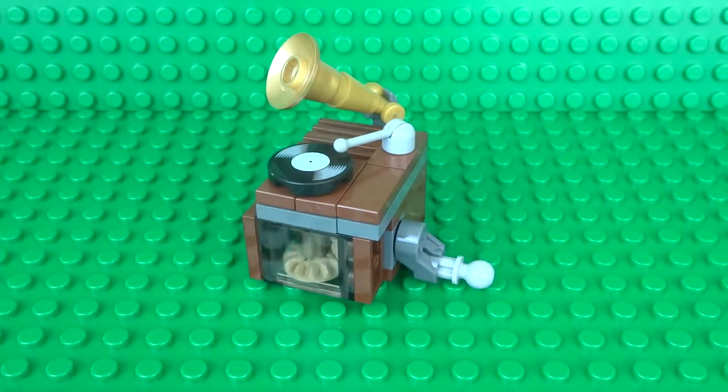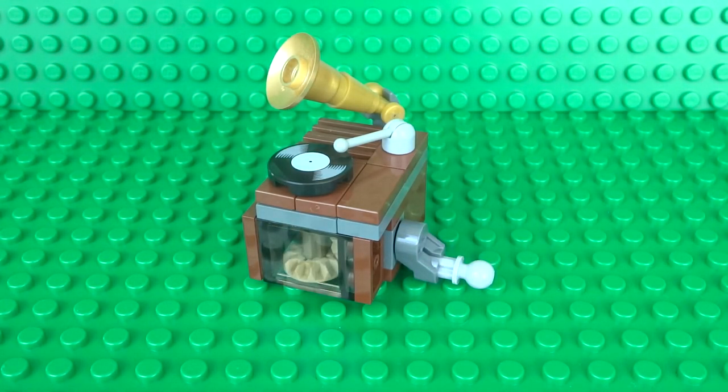I hope you enjoyed building your working Lego Gramophone! If you did, be sure to check out my other working Lego how-to-build videos where I build a wide variety of different minifigure scale machines and creations just like this one. Don't forget to leave the video a like, let me know what you think in the comments, and subscribe to my channel. Enable all notifications so you always know when my latest videos are coming out. I'll see you guys next time — thanks for watching!